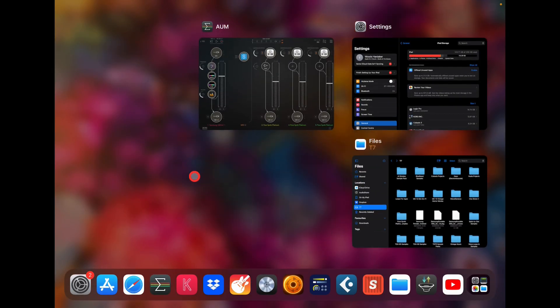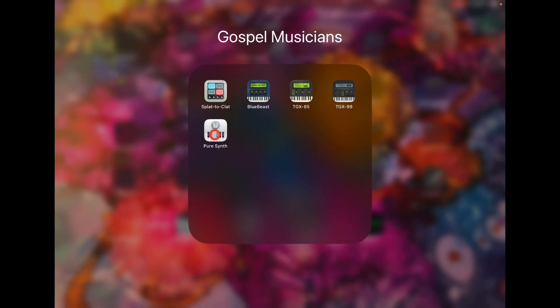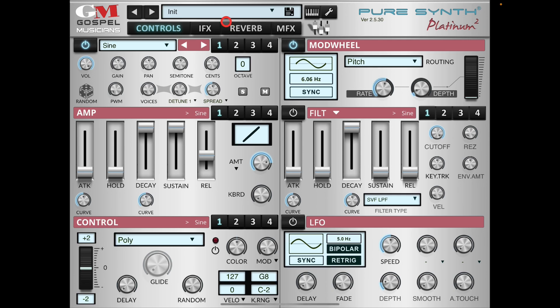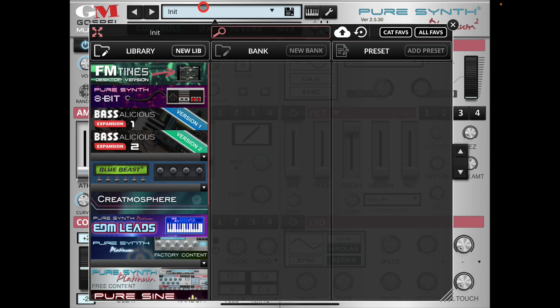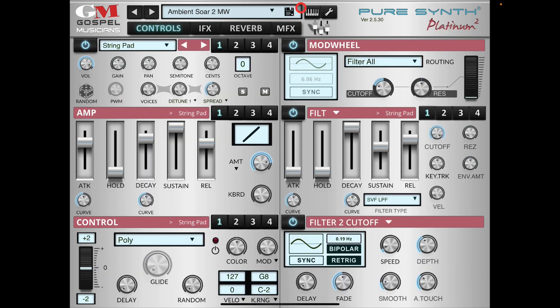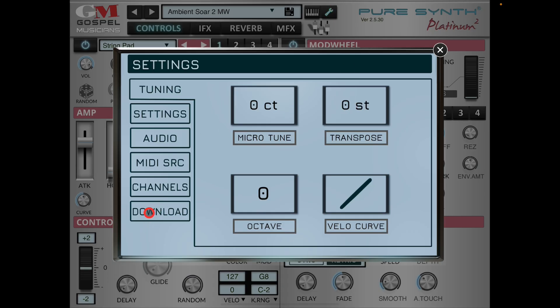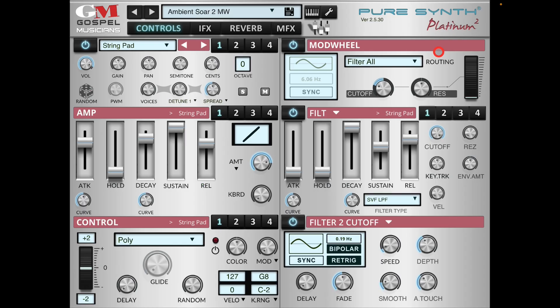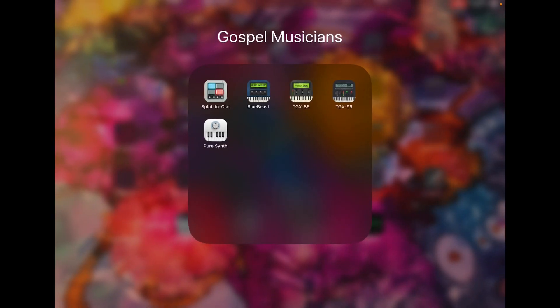So far I've done Splatter Clats, Blue Beast, TGX 85, TGX 99, and Pure Synth. With Pure Synth, if we open it up and load a preset — say 'Create a Sphere' — this is all reading from the T7. To prove that, if I go into Settings and Downloads, there is the sample folder. Setting this up is super easy; I wish more apps had the ability to store to SSD.